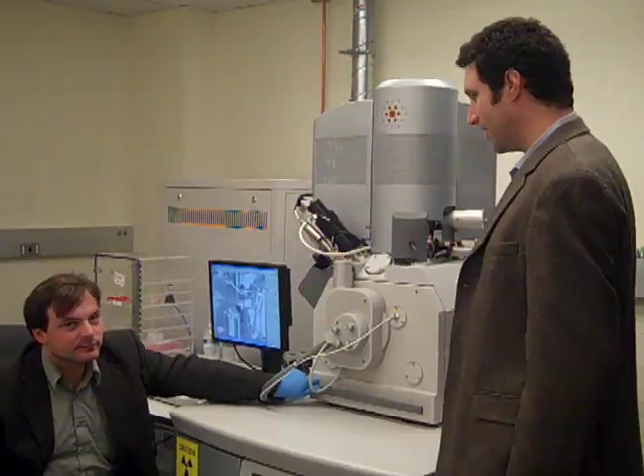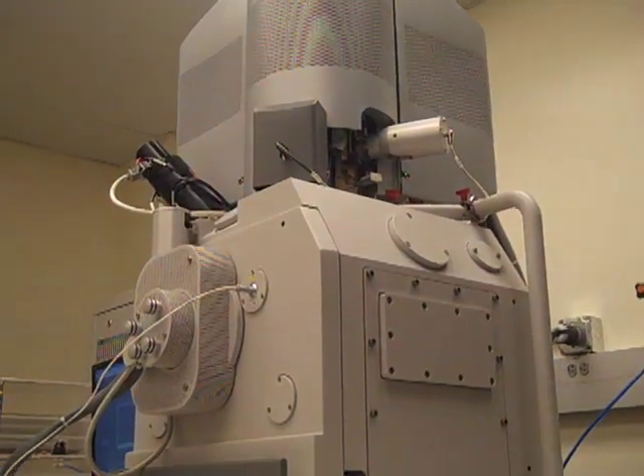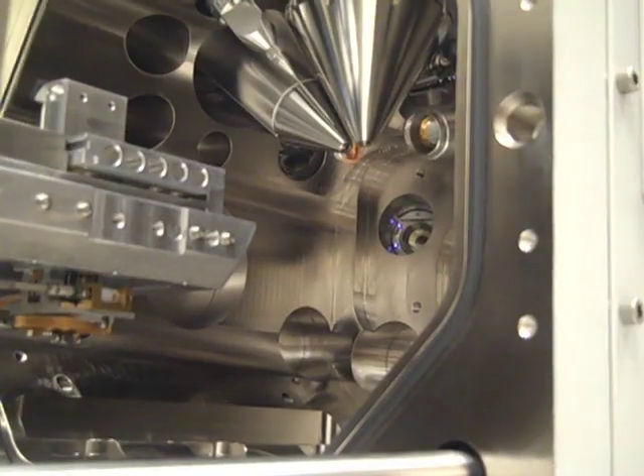For a number of years now, we have been working on developing techniques for doing small-scale tests inside an electron microscope. There are two main advantages for doing this inside an electron microscope. Number one, if you want to test something really, really small, it's really hard to do it without looking at it. So it helps you to find the sample, position your indenter, and all this kind of stuff inside the microscope.